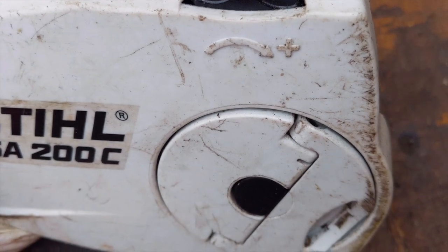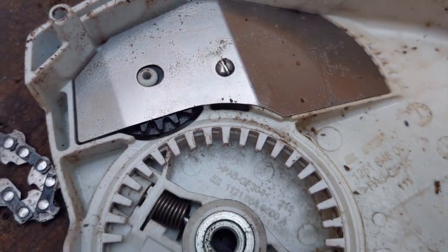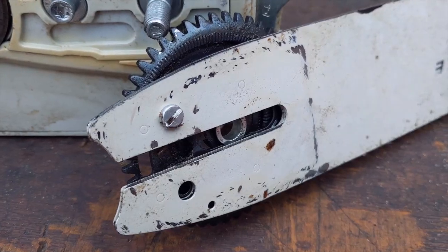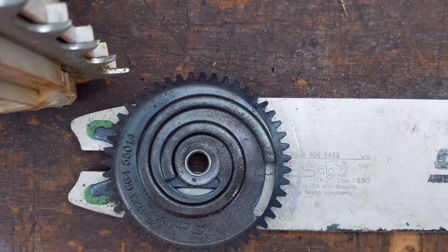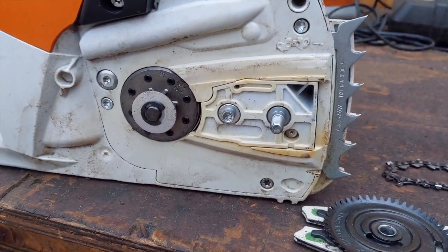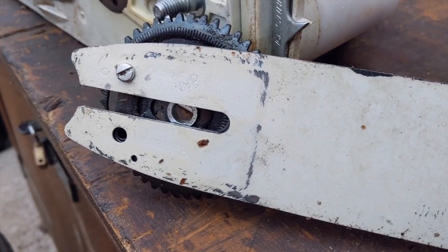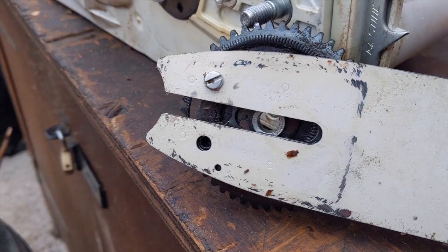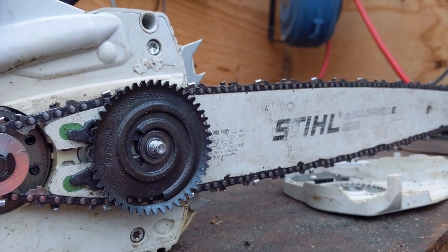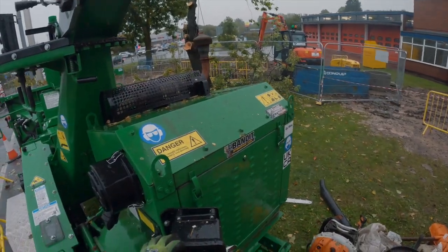You adjust the chain tension with the little black wheel on the top and it's really easy to get it spot on, which is something I really like. I'm not sure how that would work on larger saws - the actual wheel bit that goes onto the bar is easy to take on and off. But I don't think it'd be strong enough on larger saws given the power going through the bar and chain. I think it'd probably rip the side cover off, which is presumably why they haven't done it on bigger saws.